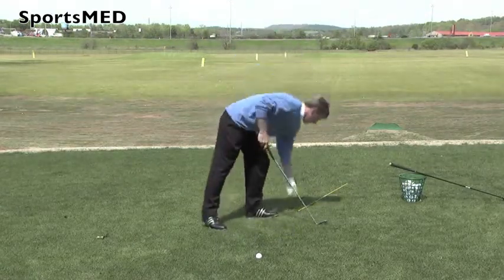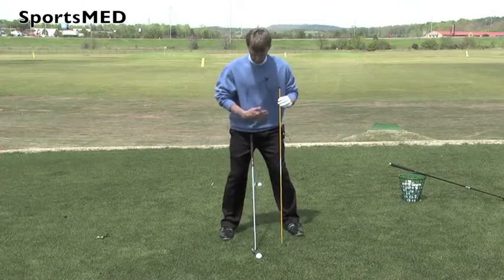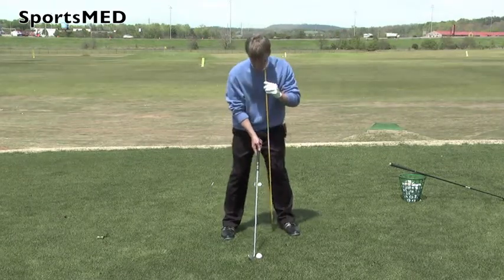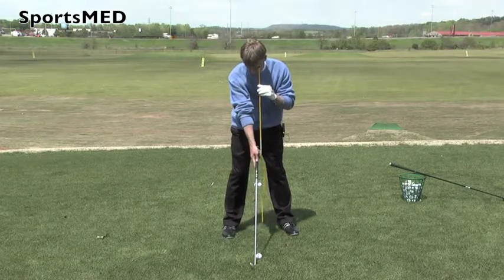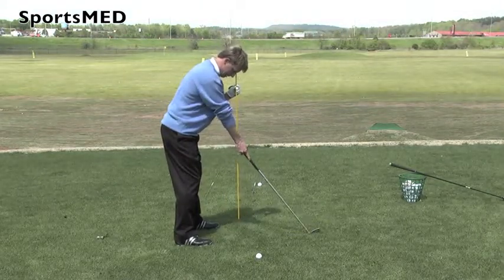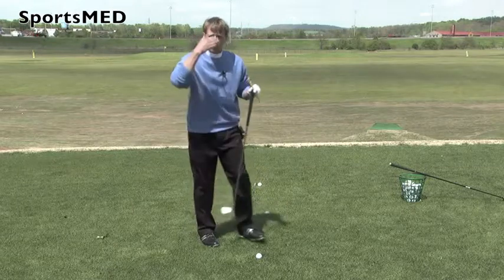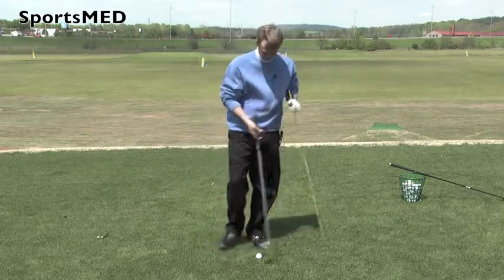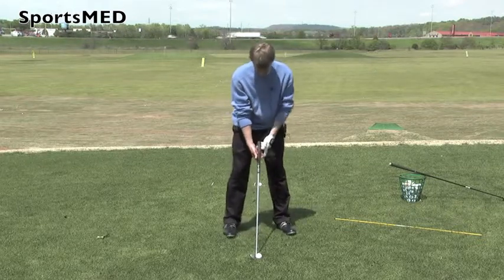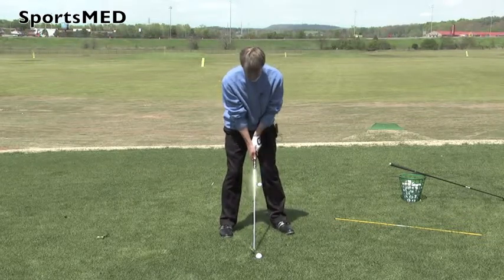A key point — this is how I determine how close I need to be to the ball — is when I set up and lean in, I want to make sure that my hands are inside, directly below my eyes. If I drop a line straight down from my eyes, I do not want my hands extended out in front or way too close in. I want it right down, almost to where I'm looking straight down at my thumb on my right hand. That tells me exactly how far away I need to be. So I've got the club flat to the ground, I get my grip, and I make sure my eyes are looking right down on my top hand — not too far in, not too far out.